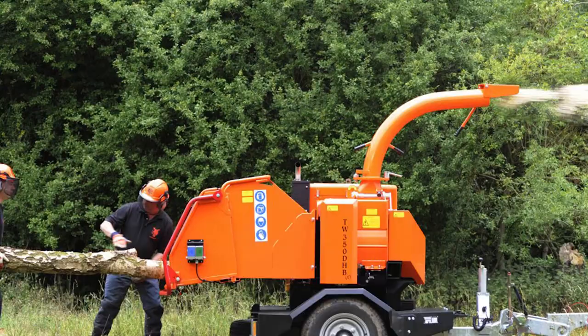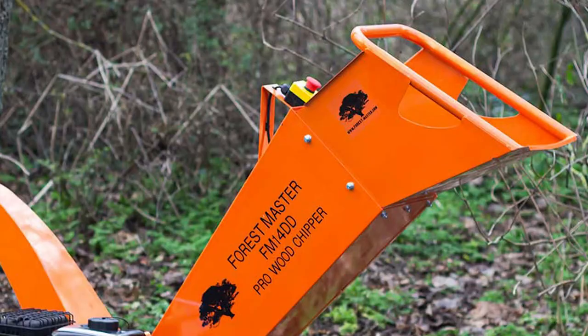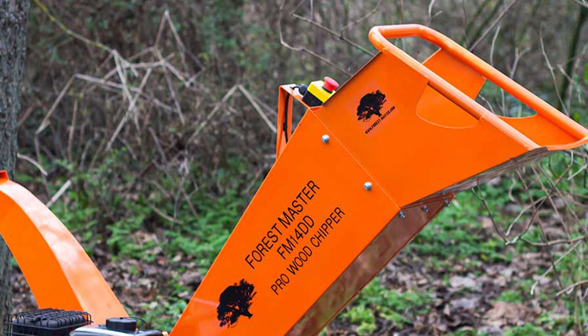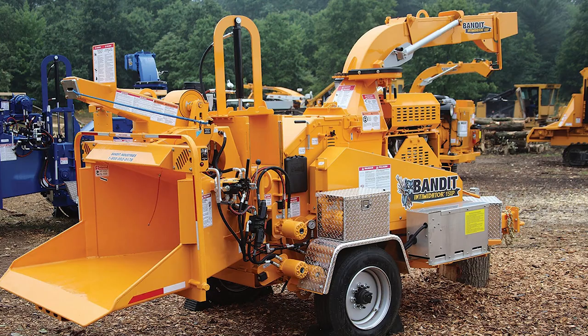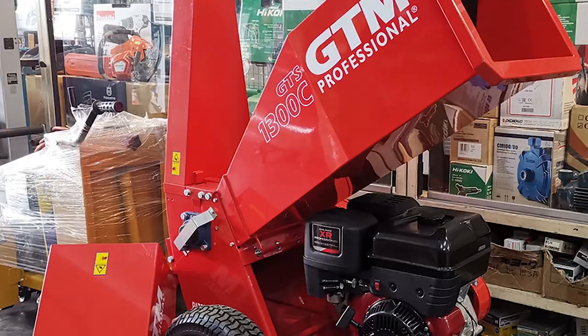At first glance, wood shredders may look like the smaller version of wood chippers, with only a few physical differences. Wood shredders have a chute through which wood materials are fed in, and an opening where the material is ejected out. Internally, wood shredders have slightly blunt blades called flails, which are used to break down or reduce small chunks of organic material.